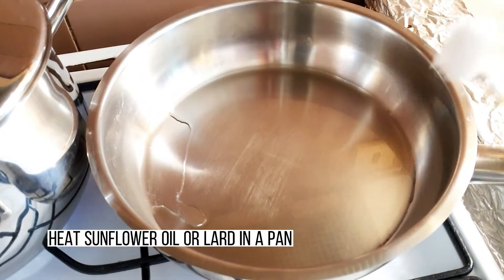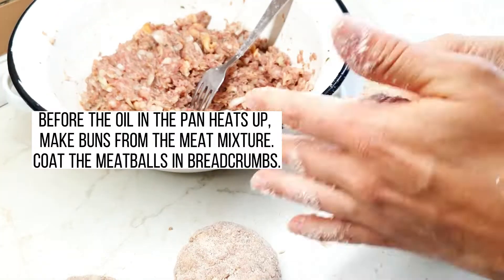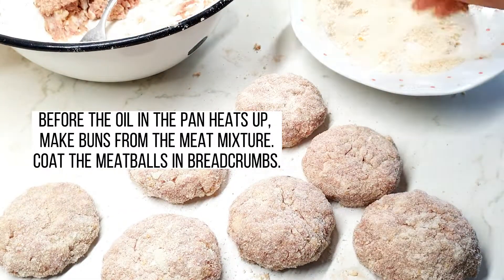Heat sunflower oil or lard in a pan. Before the oil in the pan fully heats up, make buns from the meat mixture and coat the meatballs in breadcrumbs.